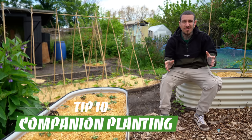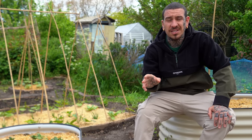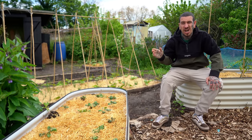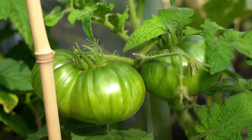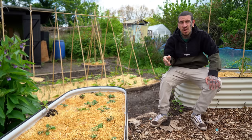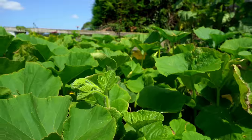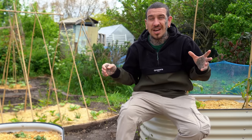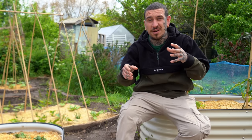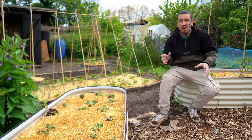Last but not least, we have companion planting, which means pairing together different plants that have functions to help each other. This could be basil, marigold, and tomatoes, or simply spring onions with lettuce, or the famous three sisters method with corn, beans, and pumpkins. This method not only benefits your plants but lets you condense a lot of different crops in a small space, maximizing the food production of your small garden.